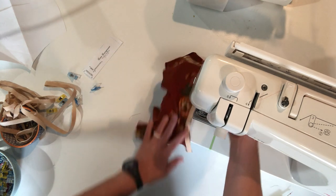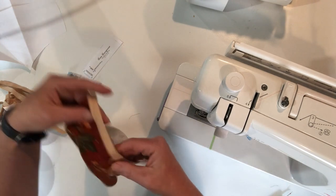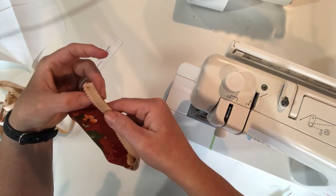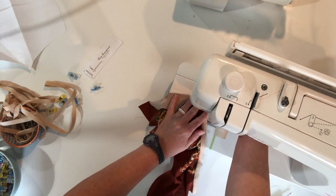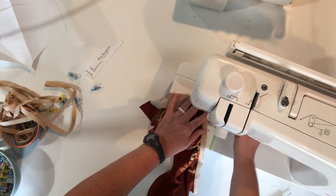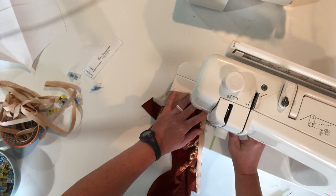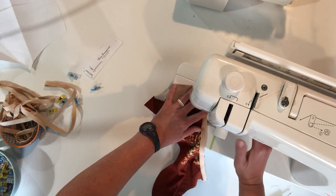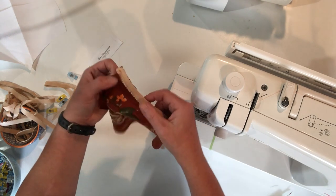Backstitch at the end — and that's what we have. You can see where that stitching is. I got started a little bit far away, so I'm actually going to go over that again a little bit closer so that it's consistent.